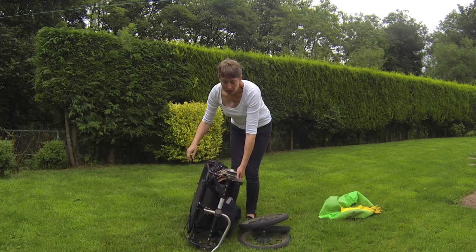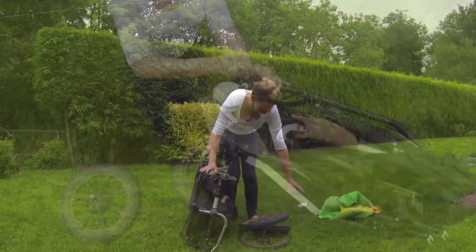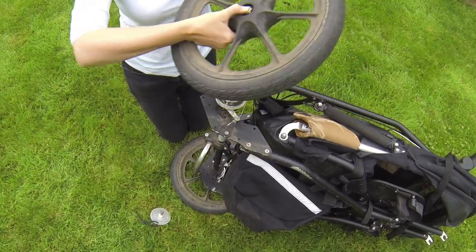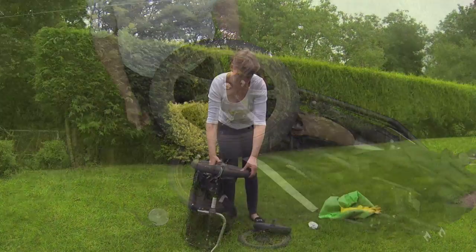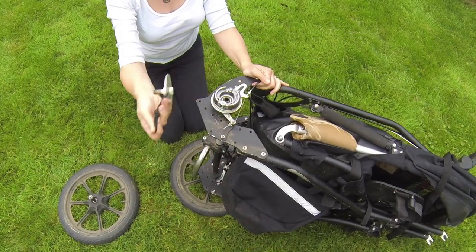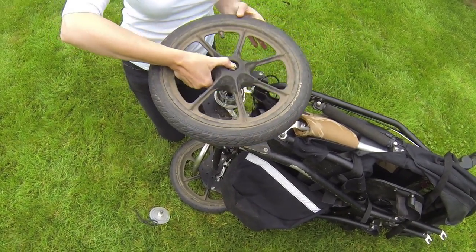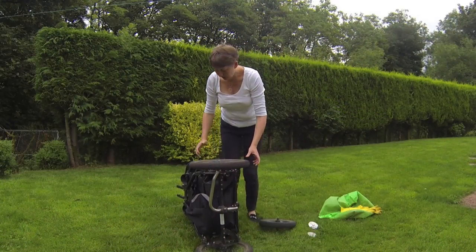The buggy comes with wheel protectors. You take them off, press the button on the outside of the wheel, put the axle into the frame of the buggy, and make sure it's locked on. One wheel done — turn it over and do the same with the other. Take the wheel protector off, push the button on the outside of the wheel, slot the axle into the frame, and check it's locked in.